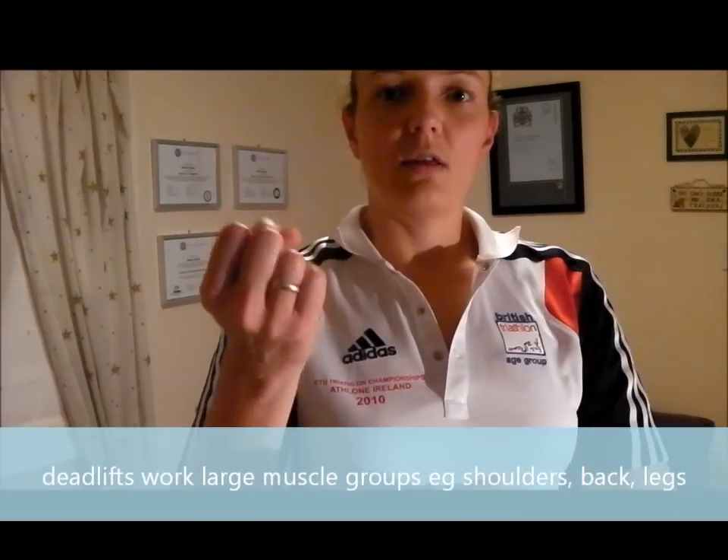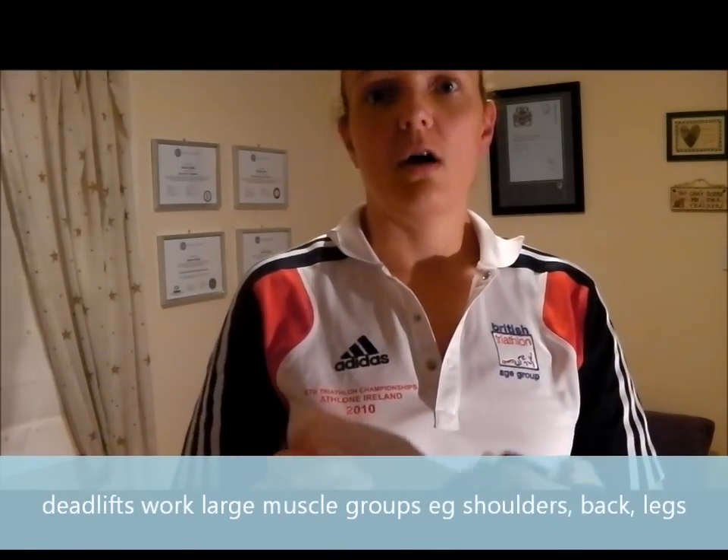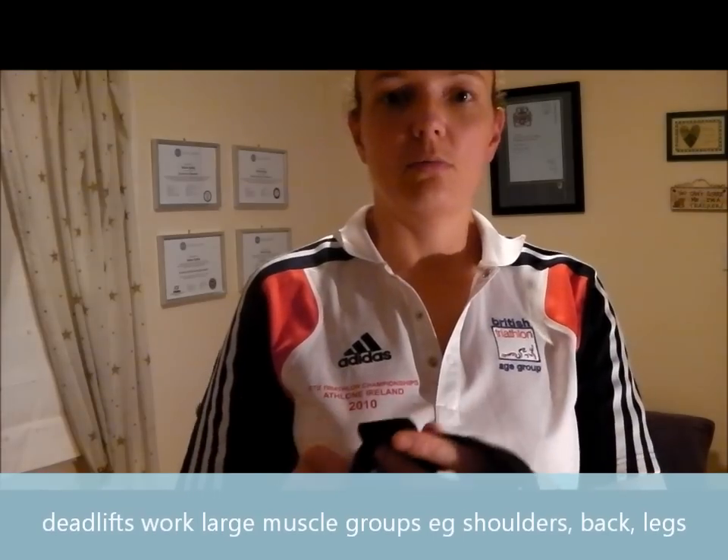I use them for deadlifts because my grip strength isn't as strong as my shoulder strength — obviously it's a bigger muscle group — so I use them to help me do deadlifts. I didn't realise until somebody showed me very recently that it matters a great deal which way round you wrap the strap.